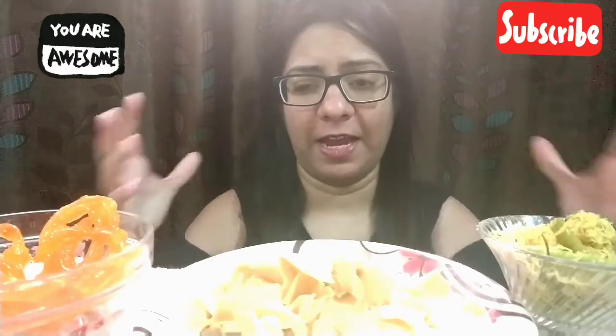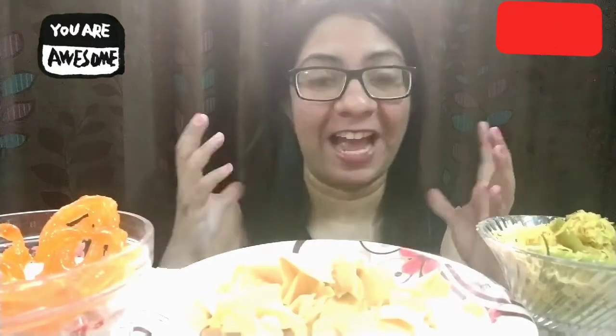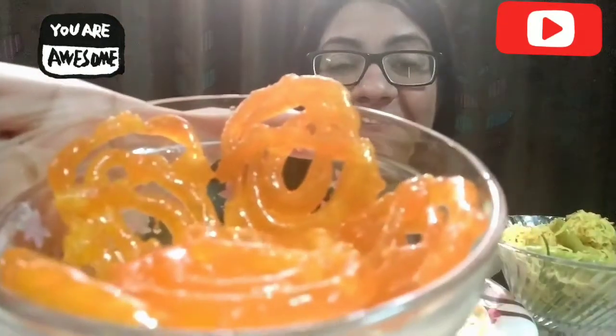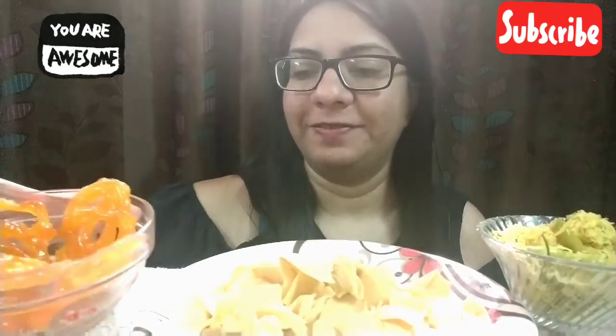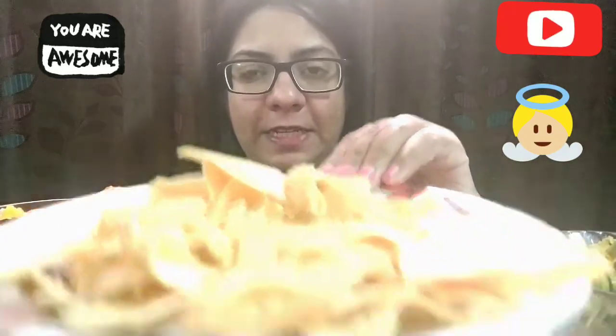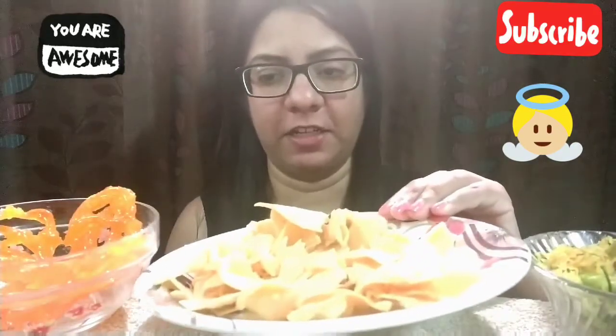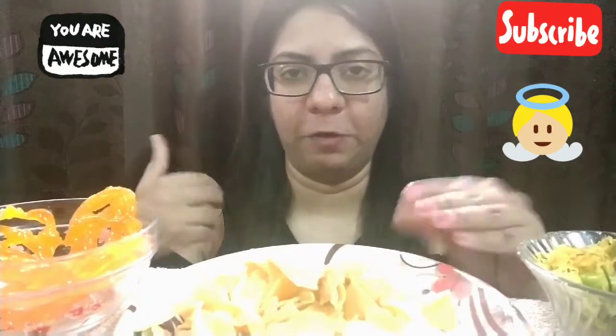Now before I begin eating, let me show you what I'm gonna eat — it's my favorite. First thing is jalebi. I love jalebi, it smells so good. And then I also have some shredded papaya which goes very well with these, which is known as papadi gathiya. It's a Gujarati dish sort of a thing.